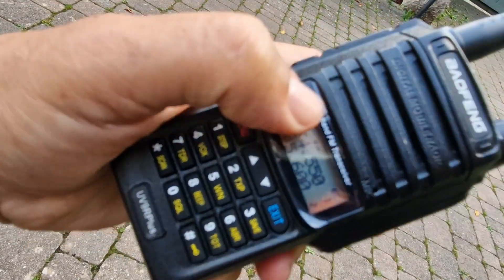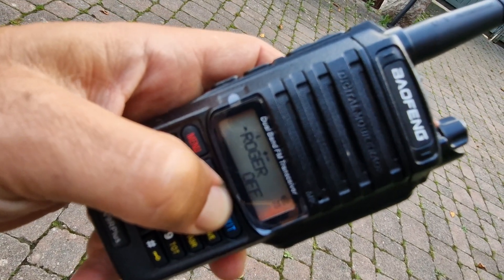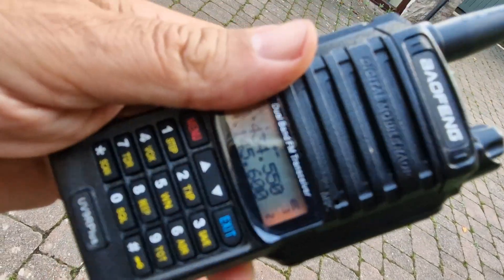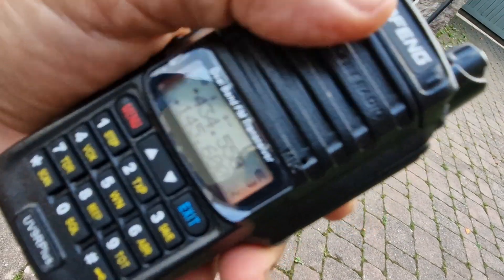It is your typical Baofeng. If you look at the menu and the structure of the menu, it's pretty much the same. It talks to you like all the other ones do. The backlight — not sure if you can see it in this light — but the backlight is purple and orange on this one. Nice clear audio.